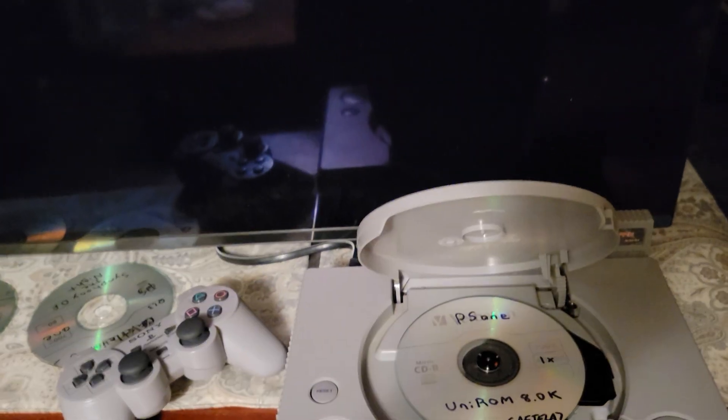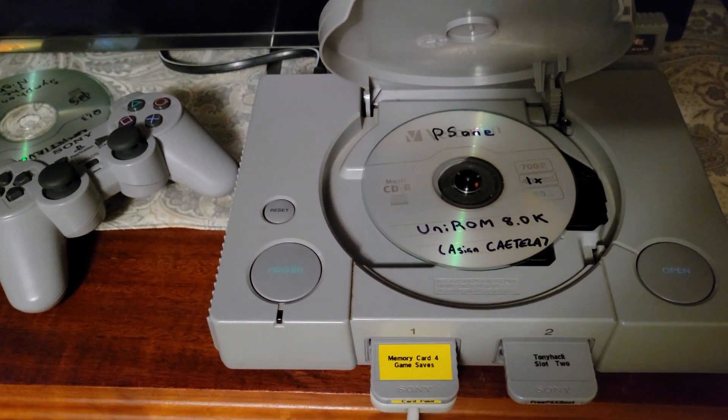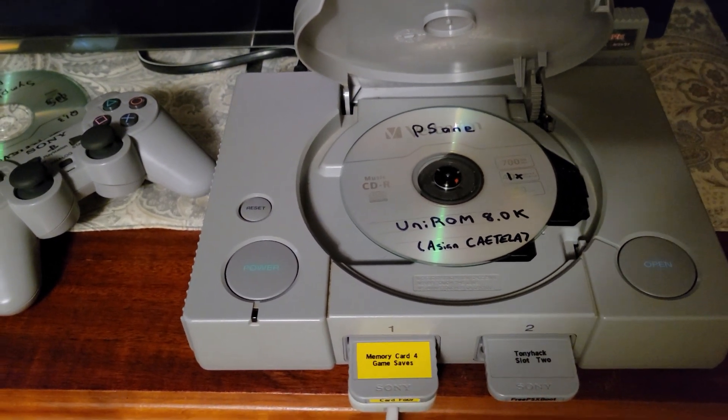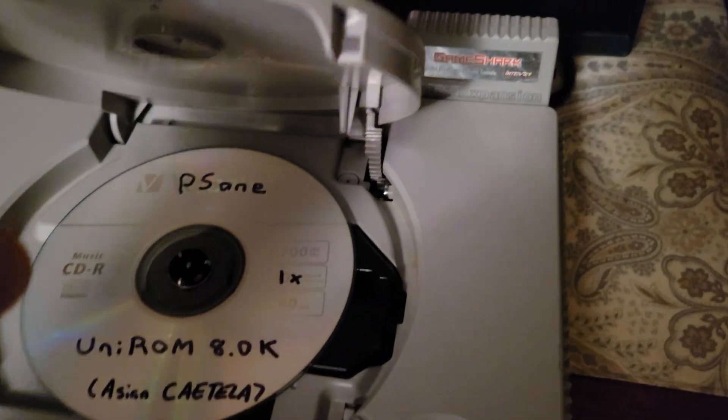Alright, so this is how you flash NoCache. NoCache has an amazing feature. I'm going to show you how to apply it later. It's pretty cool.